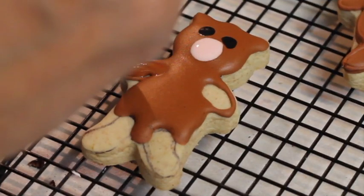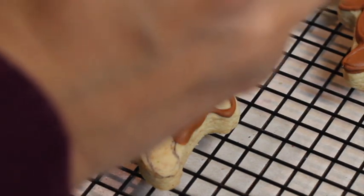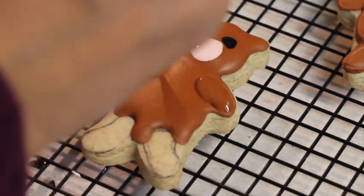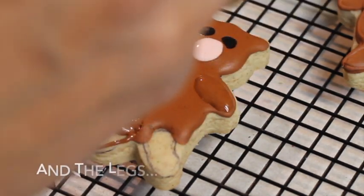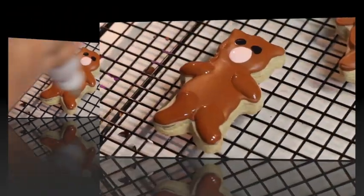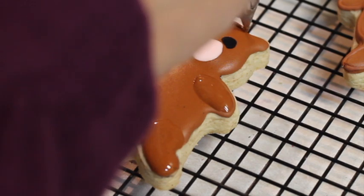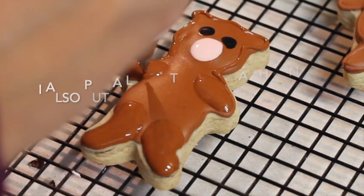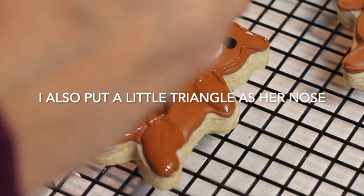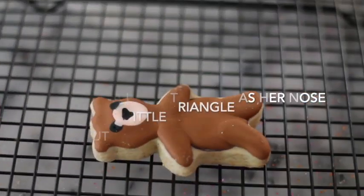Now that the center is almost dry, we're going to put some icing in the arms and on the edges. Our little teddy bear is completely dry as you can see.